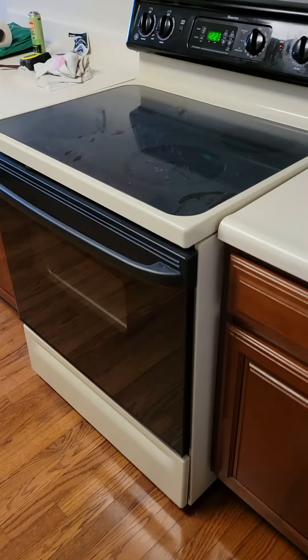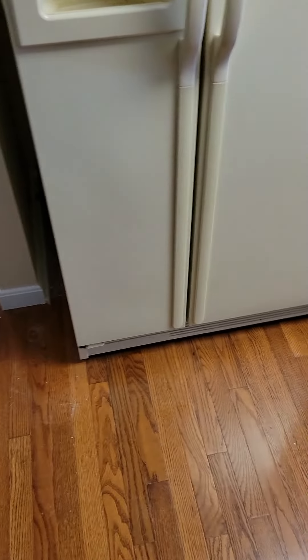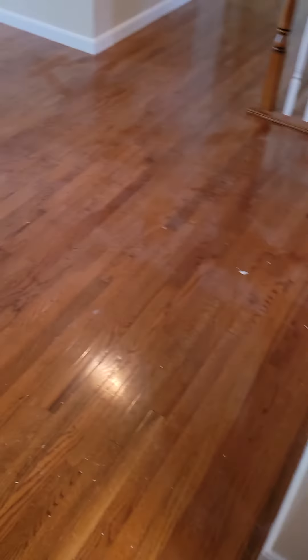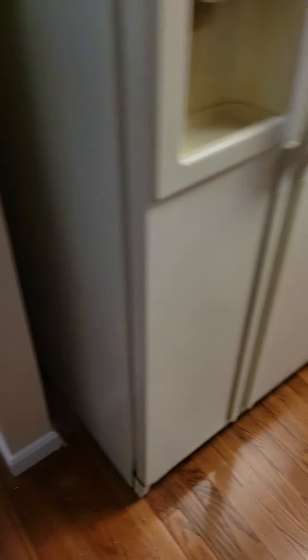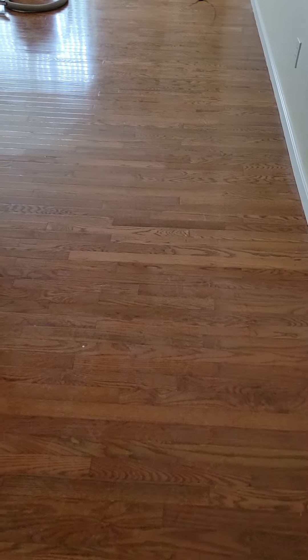Over here is our kitchen. We will take the stove and refrigerator out and finish underneath those also. We'll move them completely out of the room — probably all the way out so they're clear.